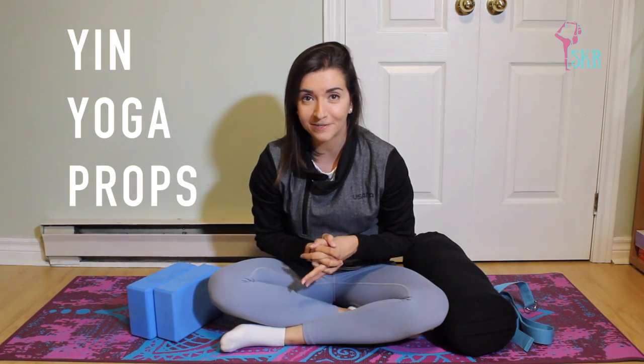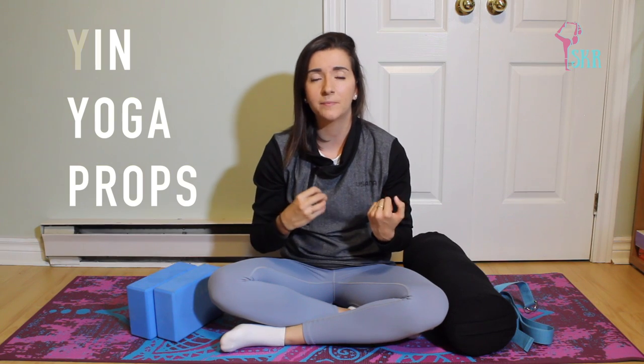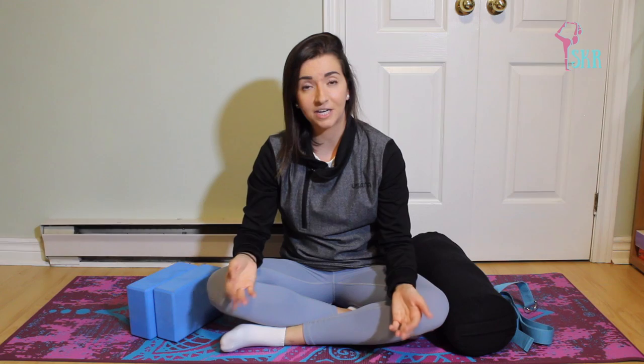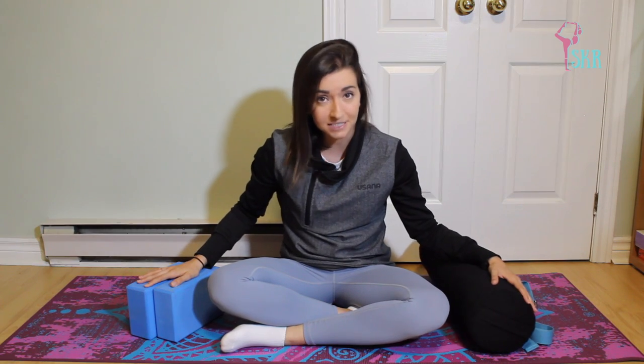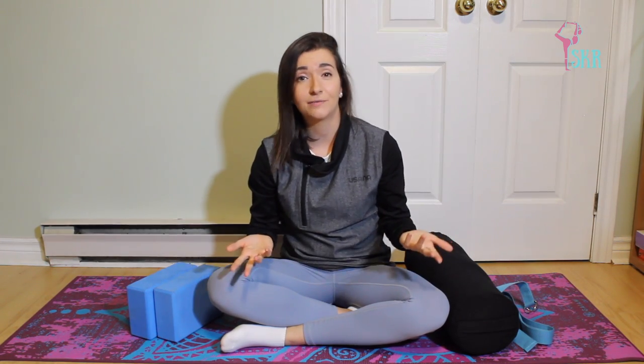Hi dancers! Thank you for stopping by my channel. My name is Sam and today we're going to talk a little bit about props that you might need for yin yoga — what they're used for, why you would need them in a yin class, and where you can find them for yourself.